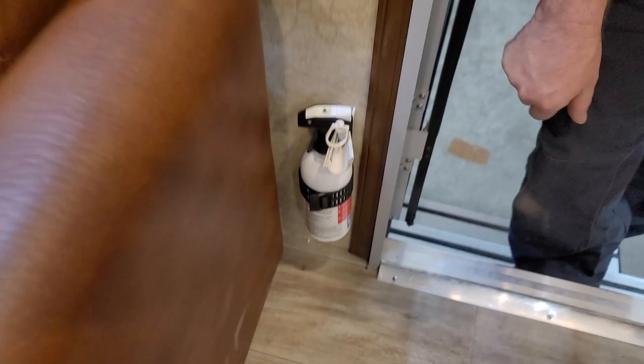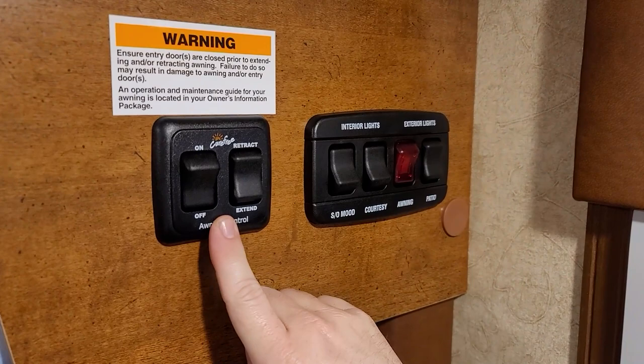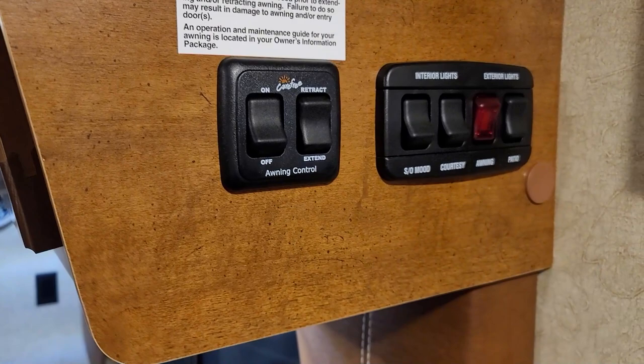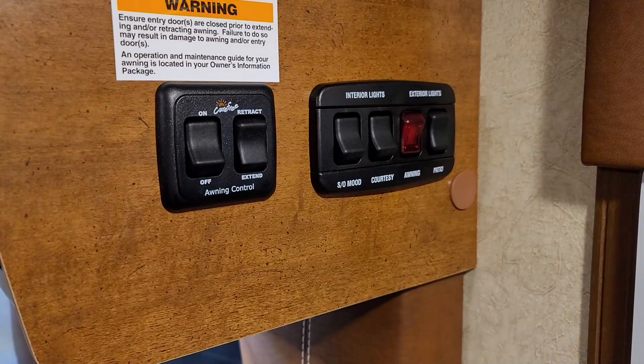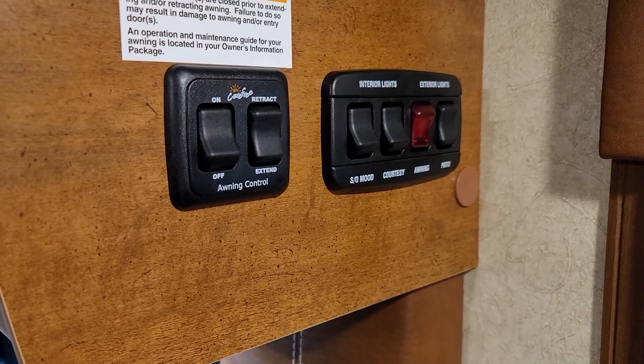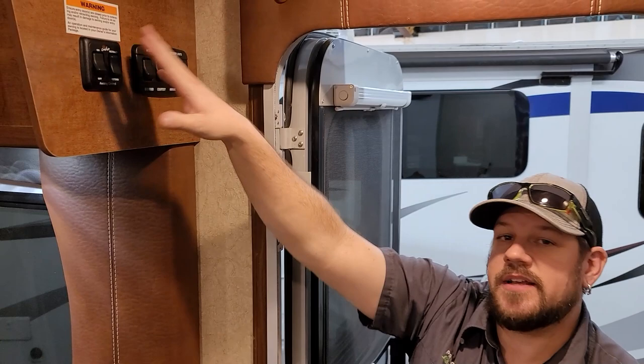Right up here coming in, we have the awning controls — a main power on/off switch and an extend/retract switch. The power needs to be in the on position for the awning to extend or retract and for the wind sensor to work. Keep it in the on position whenever the awning is deployed. The awning is one-touch — push it and it runs all the way out and stops automatically. Make sure your doors are clear and nothing is in the way before extending or retracting.